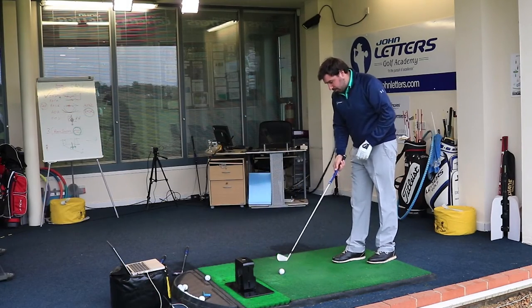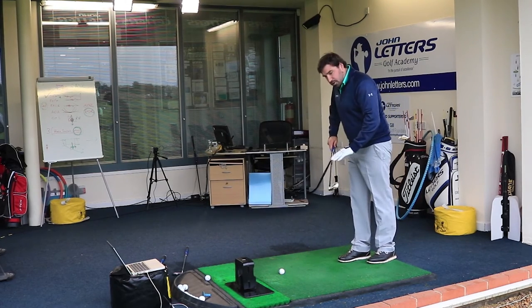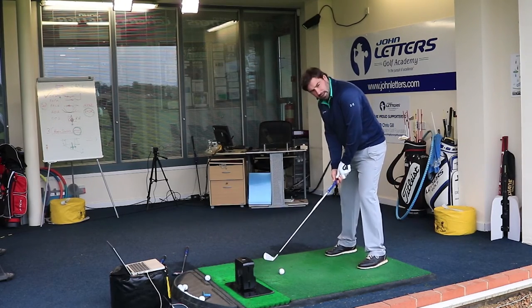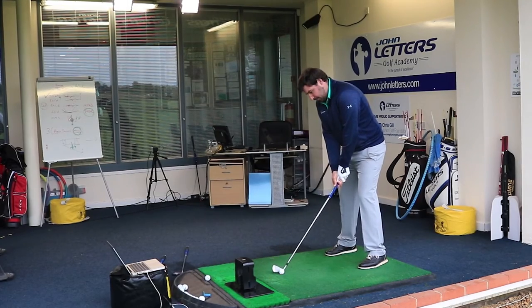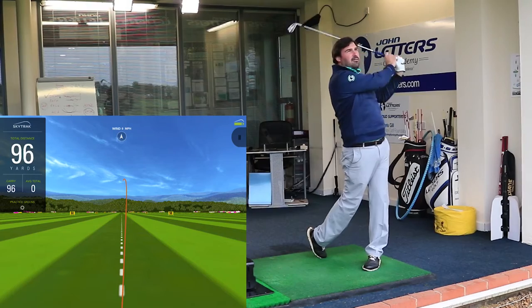One thing also to note — these have turned up with Golf Pride multi-compound grips. Along with the shafts they're using, they're using absolutely top-end components, which really allows them to make a top-notch set of clubs. Let's give this another go — I really like that.